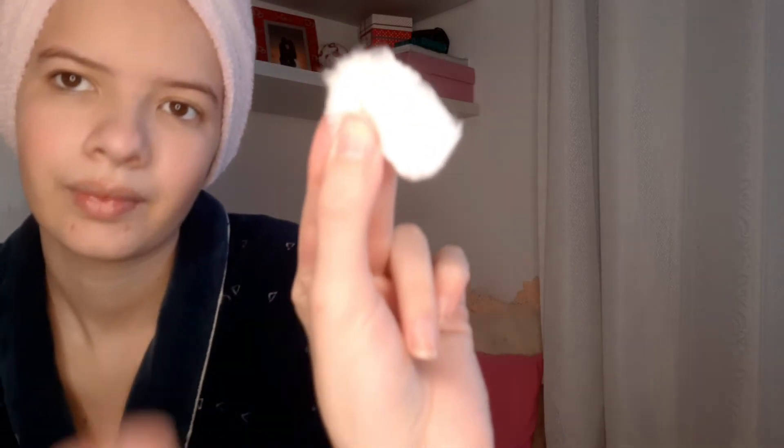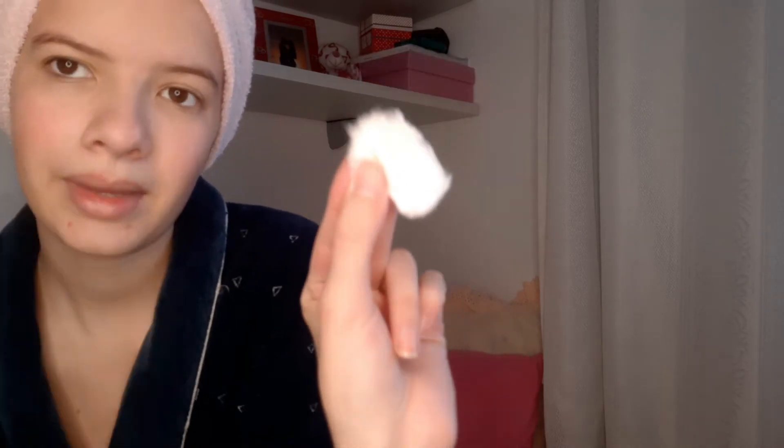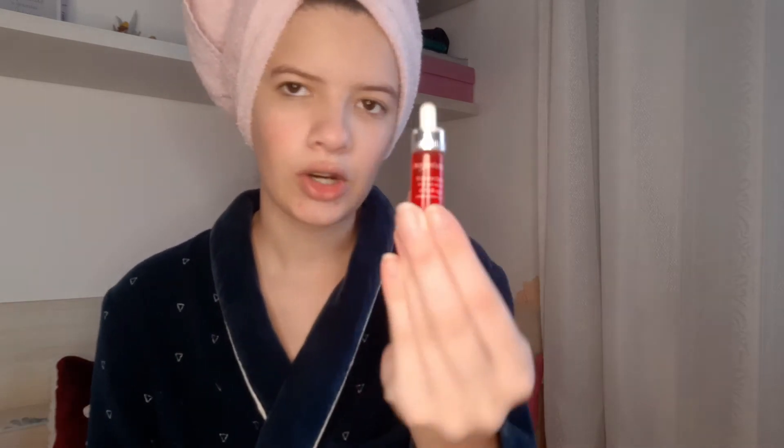Não sei se vocês vão conseguir ver, mas tá bem pretinho já o algodão. Agora, que eu já passei a água micelar, eu vou vir com esse Booster. Ele é da Colos, é o Booster Detox. Então também gosto de passar.